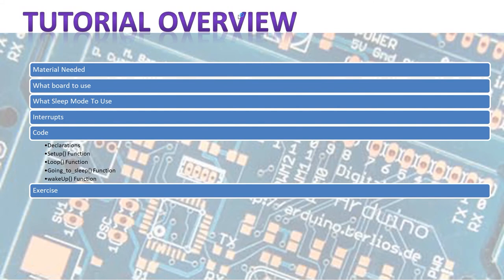So we're going to first look at what materials we need. Then we're going to look at what board we're going to use. We're going to see what sleep modes are available. We're going to see what an interrupt is and how to deal with it. And we're going to look at the code. As usual you can download the code from my blog and the link is in the description below. And then we're going to do a little exercise to show what we actually did and how it all works.